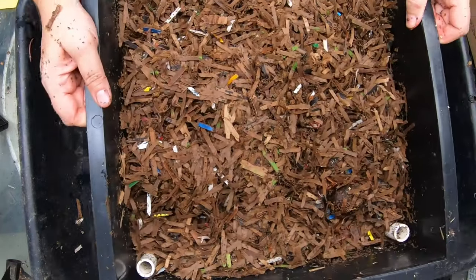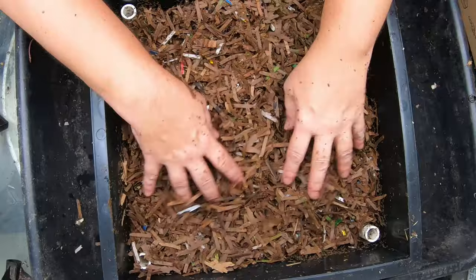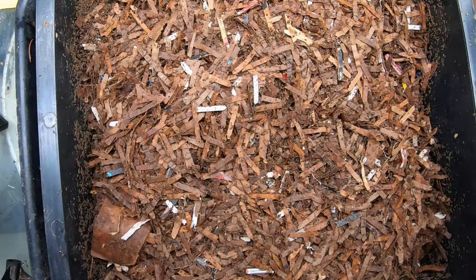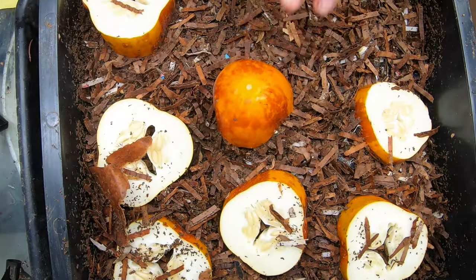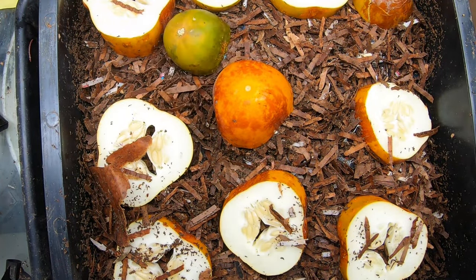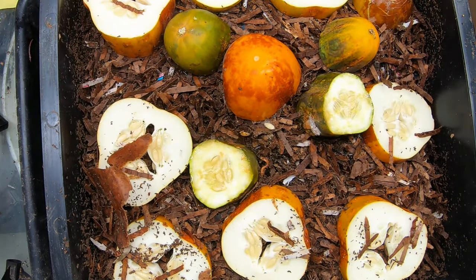The next layer up is the one with the avocados — this one just has regular bedding in it. This tray is what we are going to feed today. We are going to give them some big huge cucumber pieces. Good thing I'm about tired of cucumbers, because leaving that one on the vine probably killed it off.